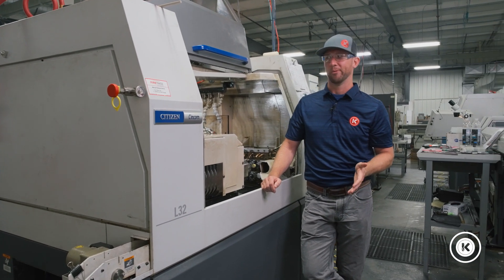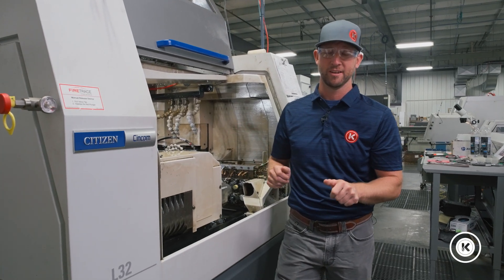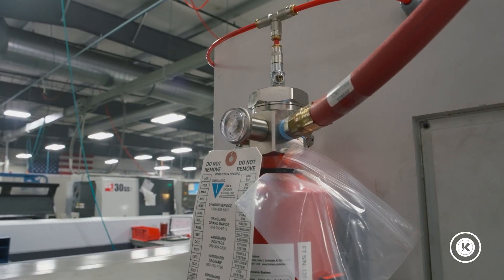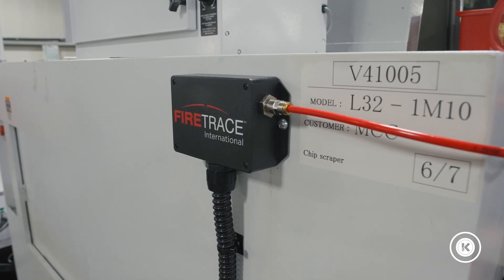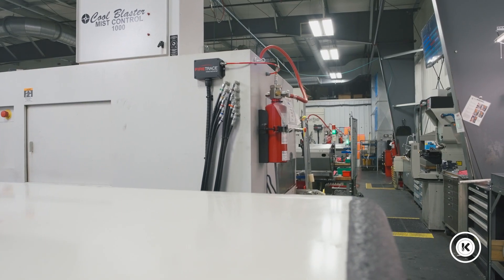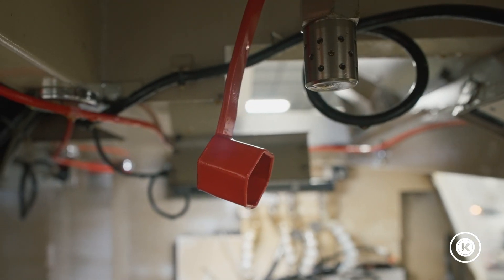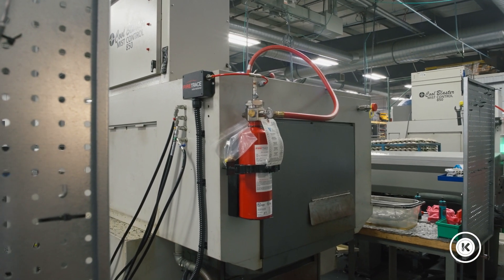I can't fully rate the system today because we've never had it go off, and that's a good thing. That said, in terms of customer service, knowledge, and variety of options, I would definitely recommend FireTrace to anybody in the market for a suppression system. Multiple different suppression agents, styles — they even go into markets beyond just machines. I would highly recommend them if you're looking to make your workplace a little safer.